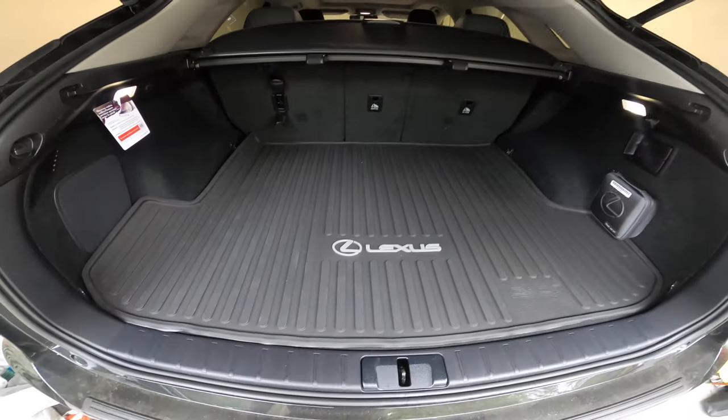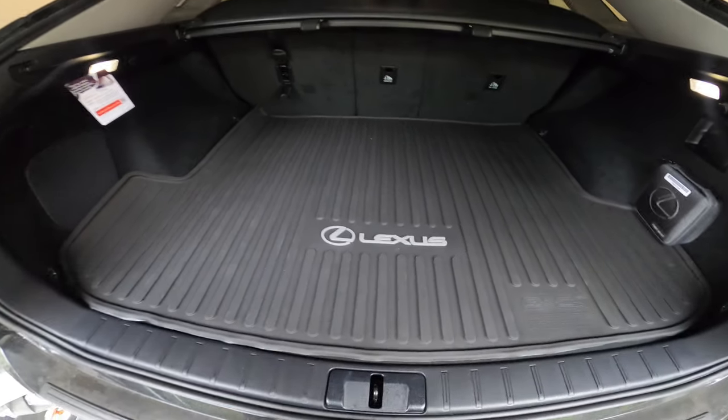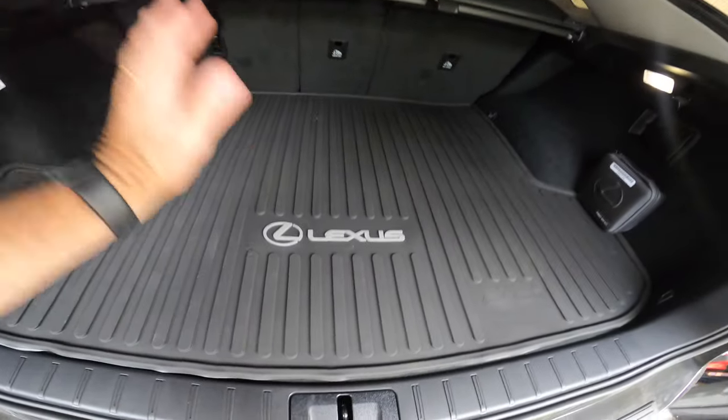Go with the OEM, go with the manufacturer stuff directly. I think it's fantastic. It works great, it fits perfect like a glove and I absolutely enjoy the experience. Hope you enjoyed the video, thanks for watching.